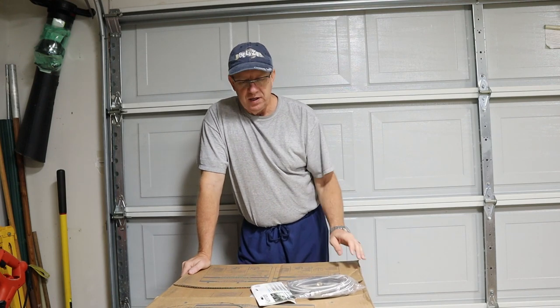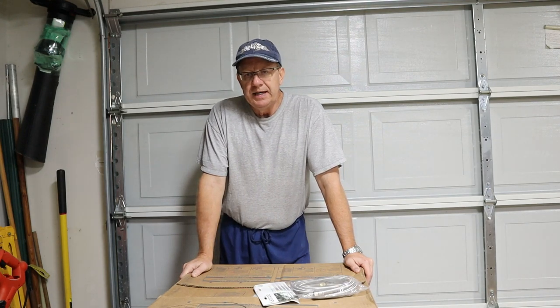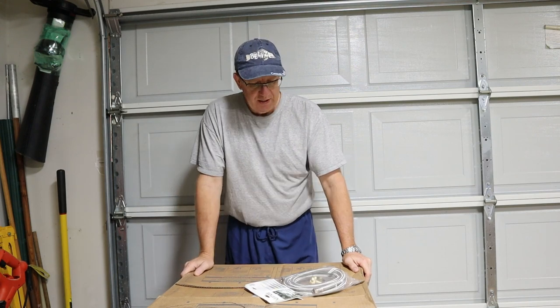Hey there, welcome back. Today's journey is going to have us installing a brand new dishwasher. I'm Kent and this is Oakley's DIY Home Renovation. I got this dishwasher on a Black Friday sale — it's a Kenmore, about 300 bucks off. They're really easy to put in, and we're going to show you that. There are three components: the water line, the drain hose, and the electric cord. There's not a lot to hook and unhook — you just get the old one out and put the new one in.